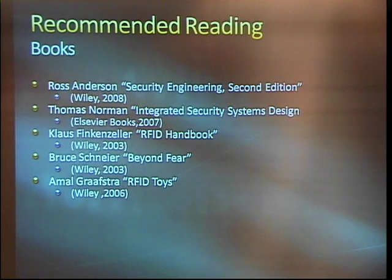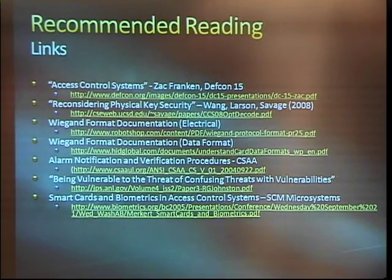This guy, Amal Grafstra, actually implanted an EM4100 chip in his hand and wired up everything from his car to his house to open from that. So there's someone who's been living on it. Pretty interesting. And we have a few good links too. The protocols for some of the stuff are published.